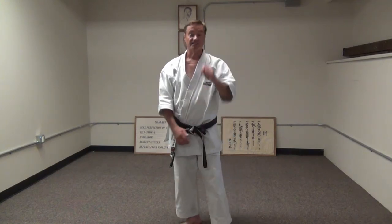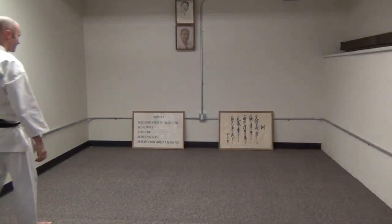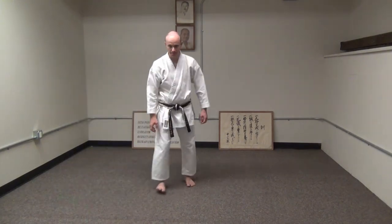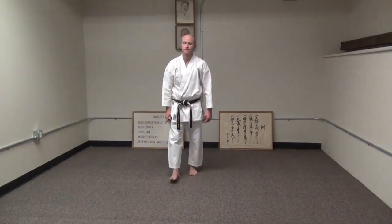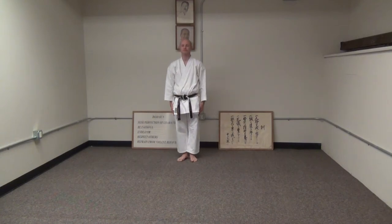Tonight's COVID-19 seminar is Empi — a kata Empi — meaning the flying swallow. We have our guest star tonight, Mike Jacobs, who'll be helping me out with the kata movements. First we'll do the kata at half speed together. If you have room, please perform with us.